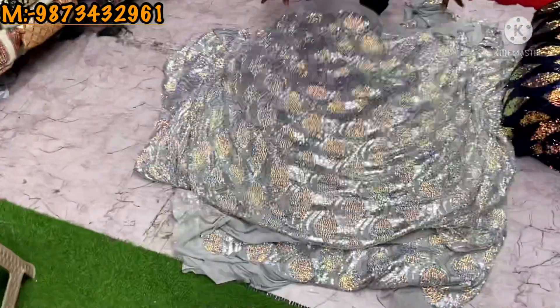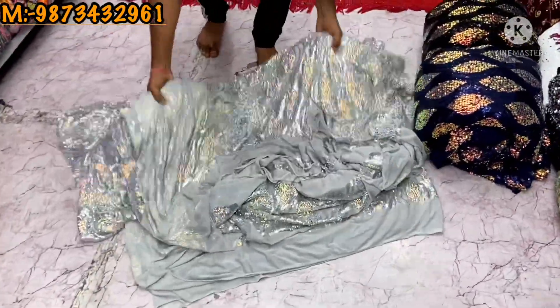You will get the designs properly. You will get 60-plus options which have a heavy sequence. The fabric is available especially for sadi, lenga, and gown. The range is only 4.